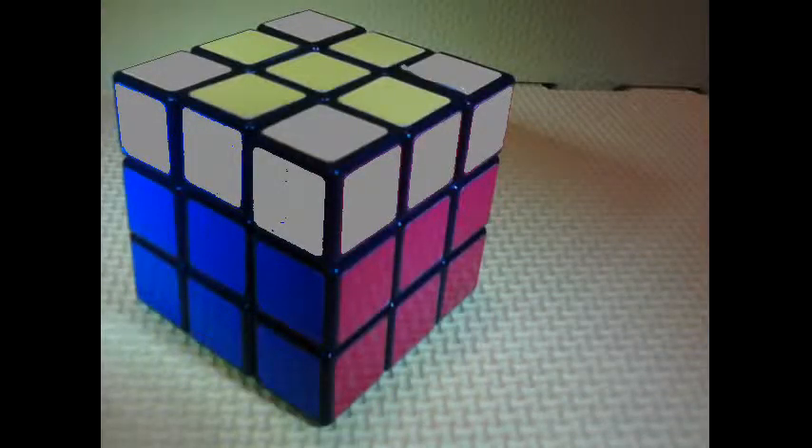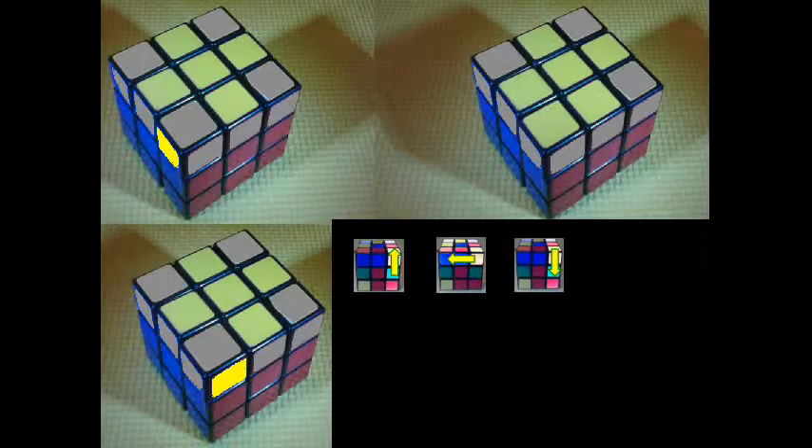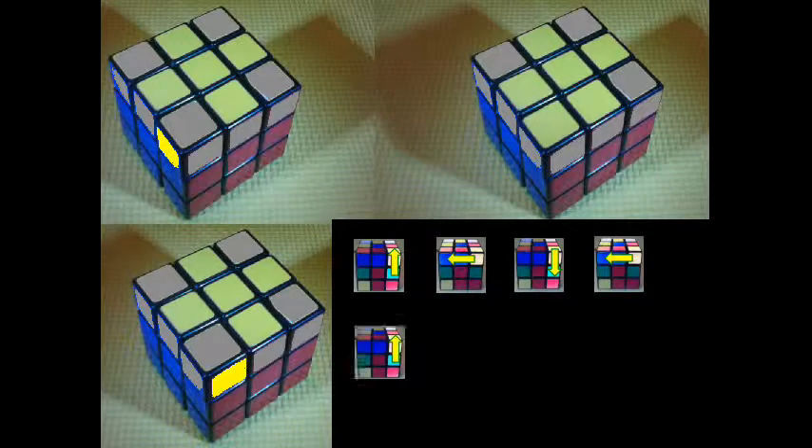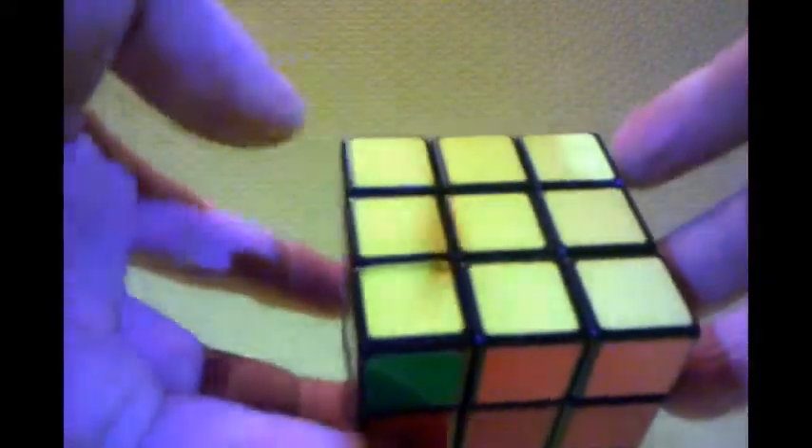Now that the yellow cross is complete, we just need to fill in these four corners with the yellow pieces. After completing the yellow cross, you'll probably have one of three different scenarios. We're going to use the part where the hand is shown as the face, and I'll show you eight different moves you can use. Remember to use that part for the face, and keep working side by side until you have the yellow part complete.